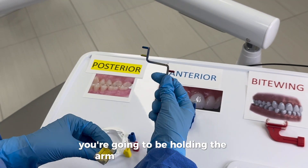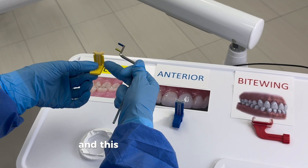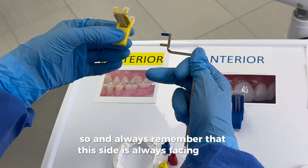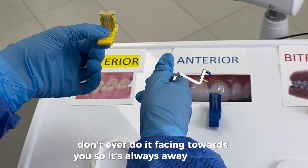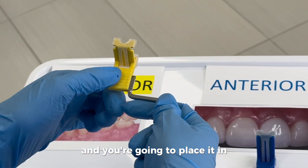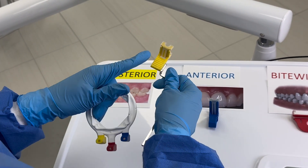Let's start with the posterior yellow bite block. You're going to hold the arm with your right hand and the bite block with your left. If we put the arm on the right, up is going to be upper right. Always remember that this side is always facing away from you — never facing towards you. The prongs are facing the bite block sideways and you place it in.